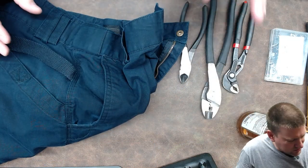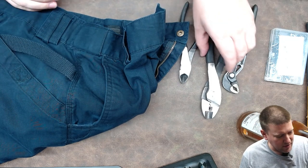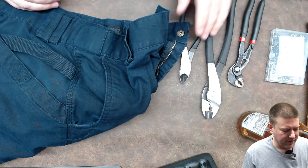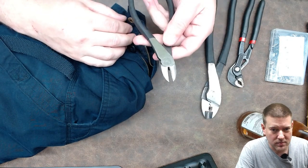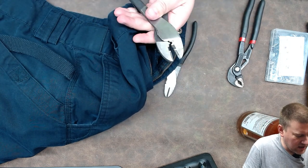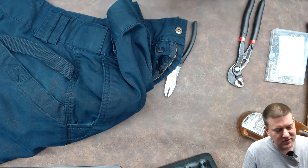In order to remove snaps from clothing, there are a couple of different tools you should have. One is a general set of adjustable pliers. I've seen this process done on jackets with a set of angle cutters — angle cutters work beautifully. If you need a little bit of extra torque, we've got electrician's pliers. I believe those are going to be my winners.